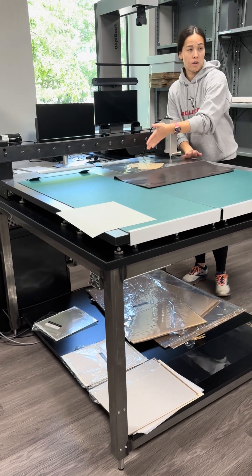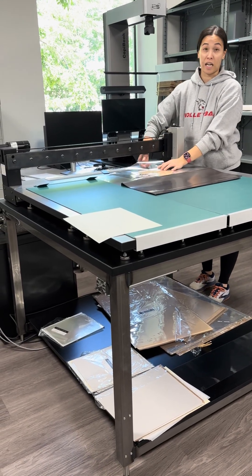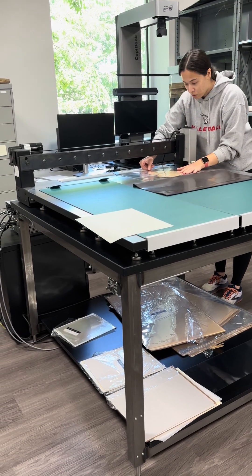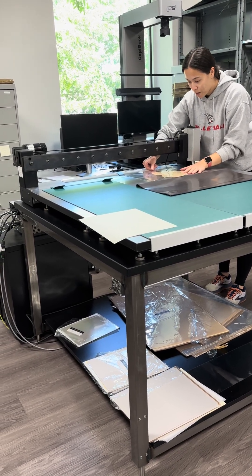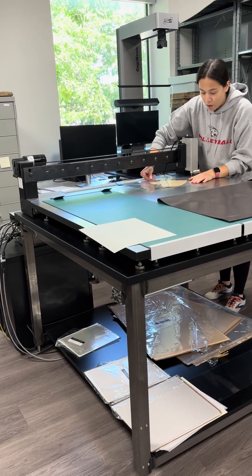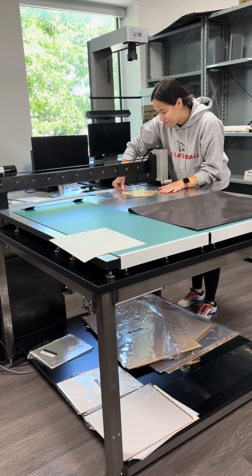I'm going to line this up on this bar where I want that weld to be, and I can get pretty dang close on this thing. This is a little thicker though, so I'm going to give it a little more space. It's got a built-in ruler too. We use rulers all of the time in here. Some people never really get it.